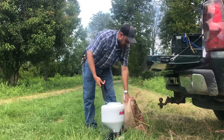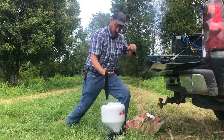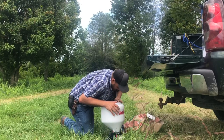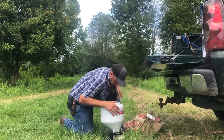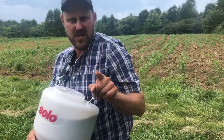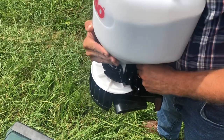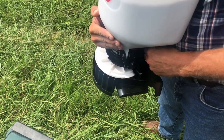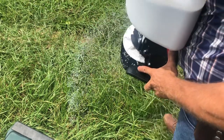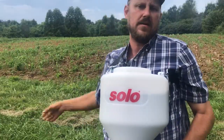I don't want my seeds to dump. I'm going to go down on a knee, hook this in, and then simply stand up. Let's go spread some seed. You see right here is the lever for adjusting your amount — the flow. With clover, or with whatever kind of seed, you want different rates of flow. Let's get out here and get it.